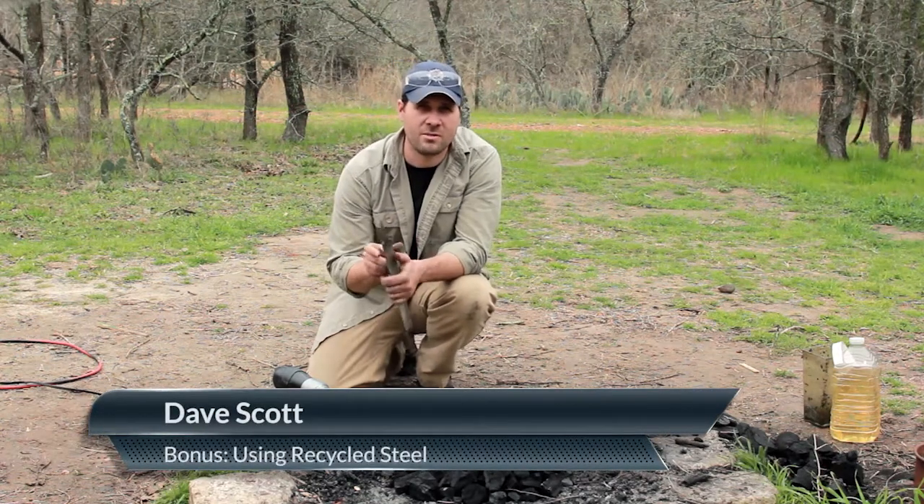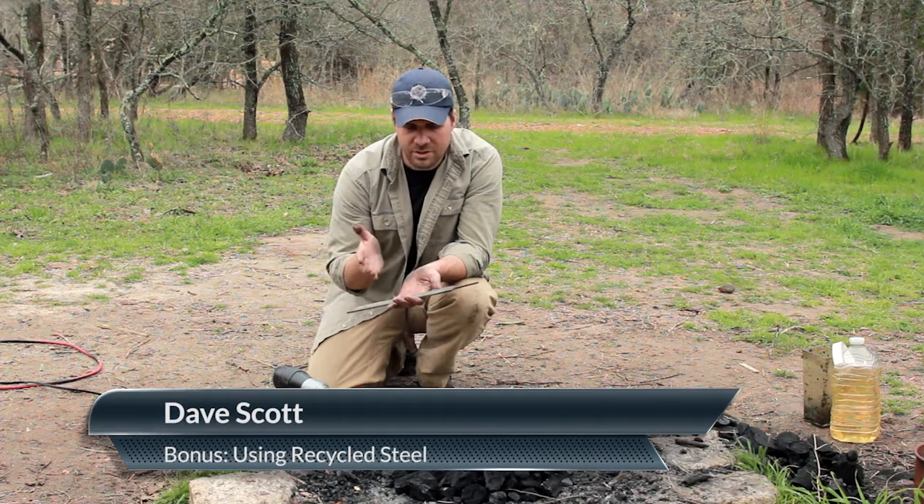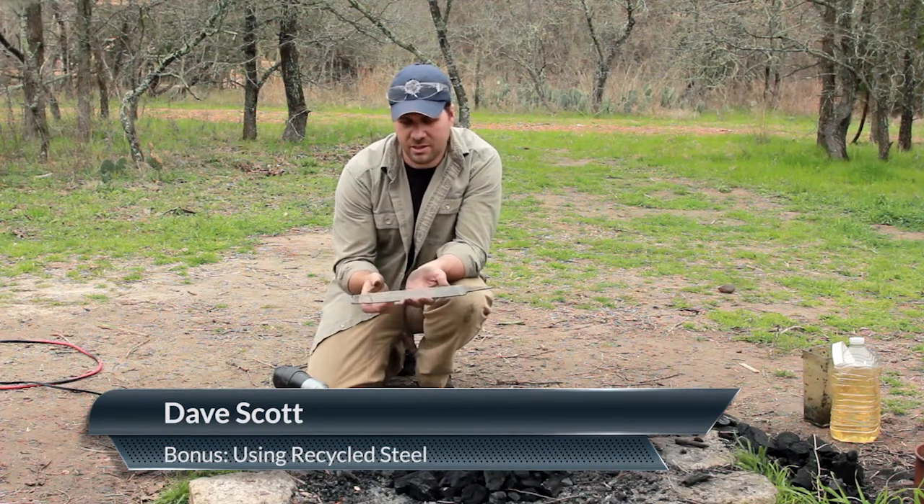I just wanted to talk a little bit about using recycled steel and some of the advantages and disadvantages. Some of the advantages are that it's cheap and it's readily available. If you're at a garage sale and you find some tool steel, you might want to repurpose it — that's kind of cool.